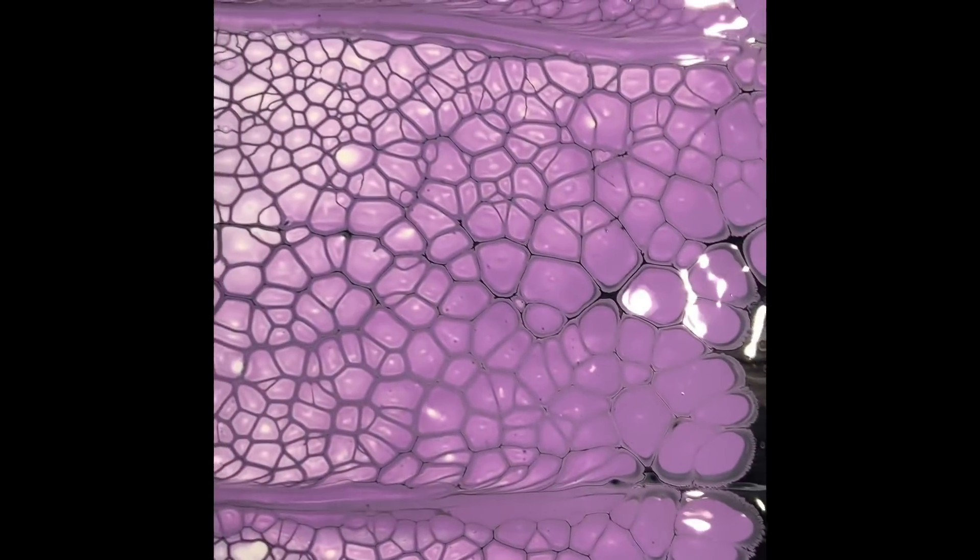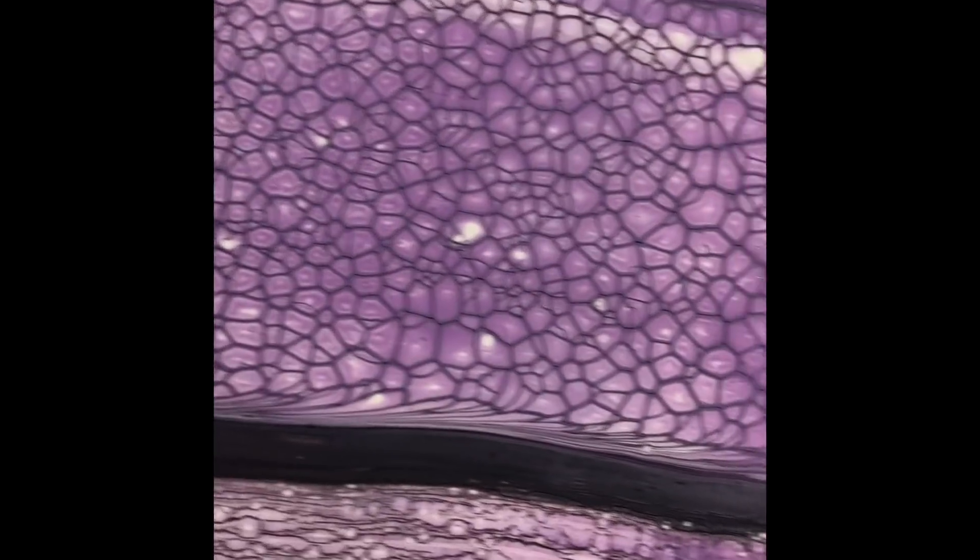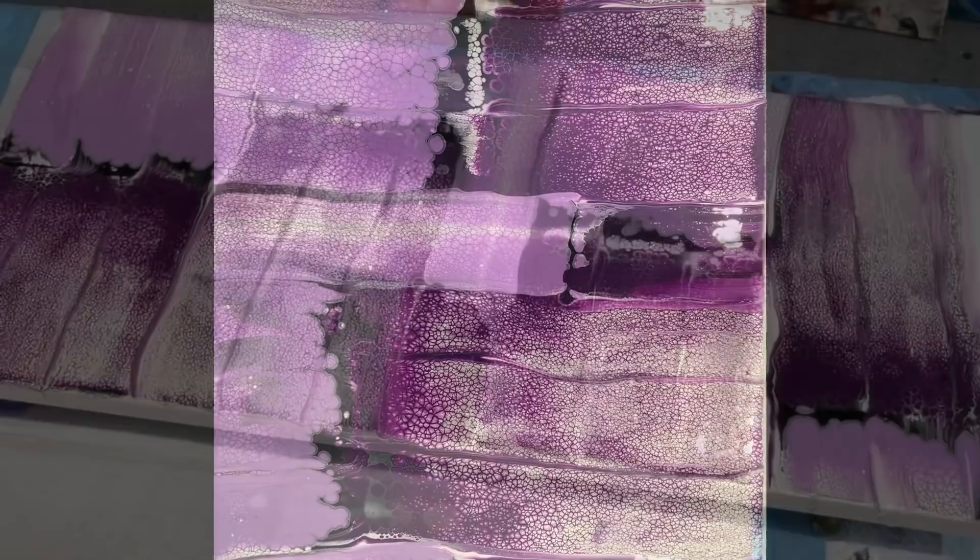Now look at the lighter one and what the black does — it creates those gorgeous lacy cells. It's really, really special. Absolutely beautiful. So you could absolutely leave it exactly as that and let it dry — that's perfect as it is. But I'm going to push on with some colours that I've got in mind that may not go with it, but I'm going to try, as I always do.